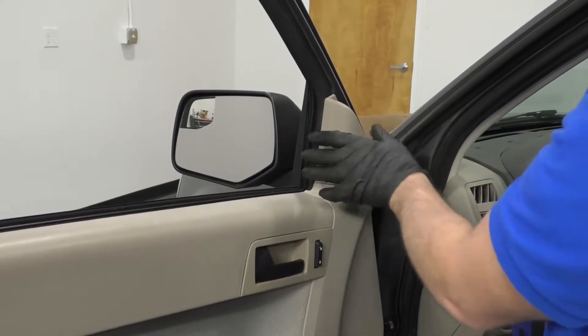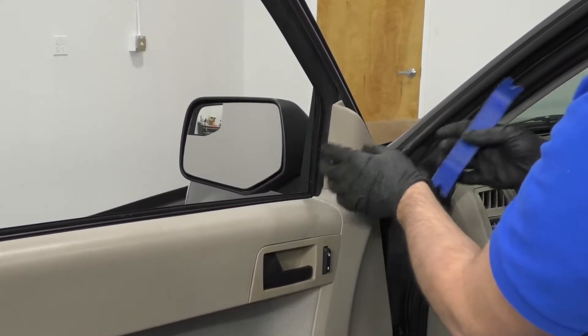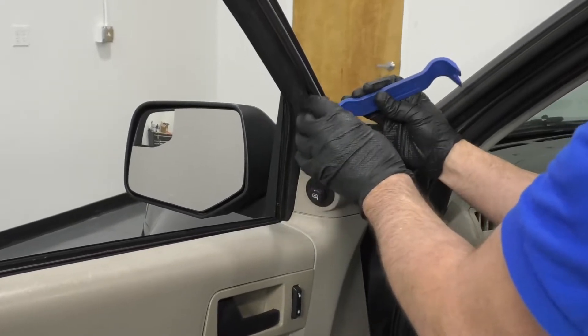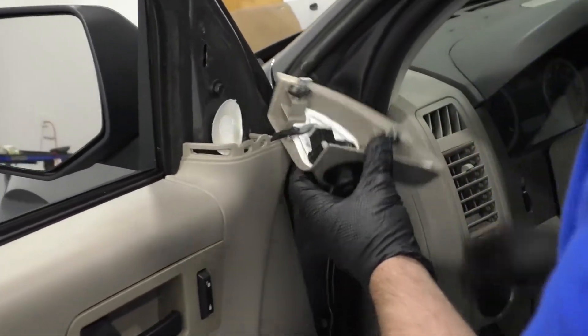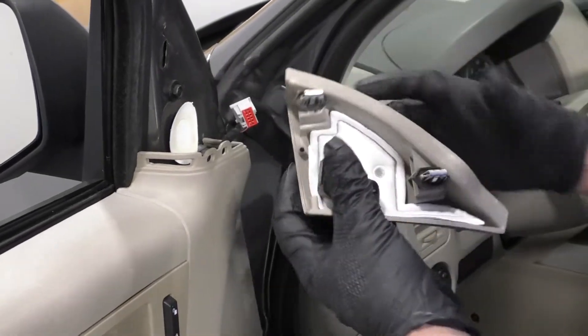We're going to remove this cover right here. This is for the switch for the mirrors, and I'm just going to use a trim tool. Just go behind here, pop this out, just like that. To disconnect the mirror switch, just push down right here, slide that out.